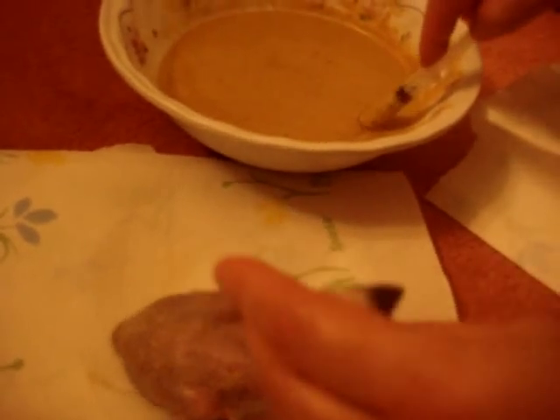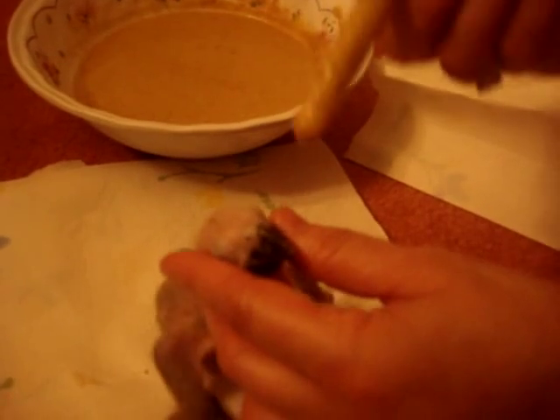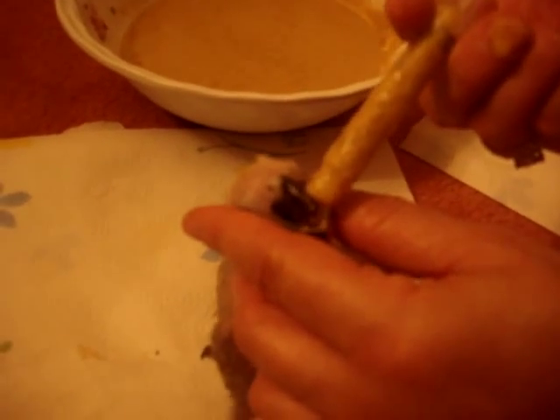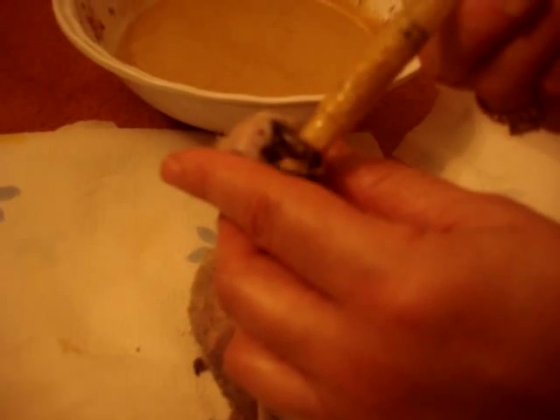We're going to take another syringe. He likes to eat, at this age, between 2 and 3cc of formula. This is a 3cc syringe, and we're going to give him between 2 and 3, sometimes 4. If he's almost 3 weeks old, then he will be getting 4. And he is eating everything.